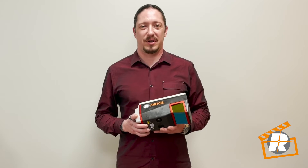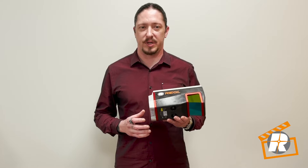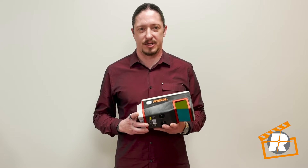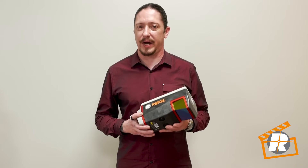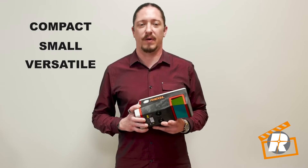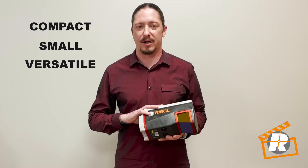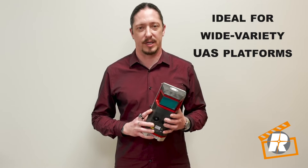You may notice that the VUX 120 appears rather similar to our VUX 240. The VUX 120 offers a reduction in both size and weight. As powerful and performance-driven as this sensor is, the VUX 120 weighs in at a mere 2 kilograms, making it the lightest member of the VUX family. The VUX 120's compact design and small footprint also provides a high degree of versatility, making it ideal for integration onto a wide variety of UAS platforms.